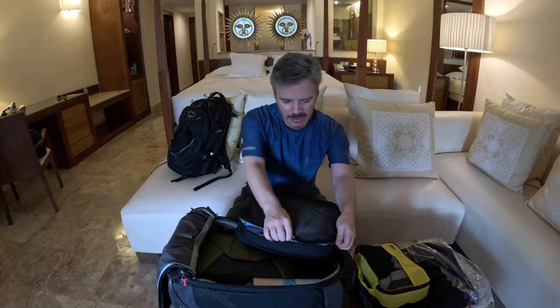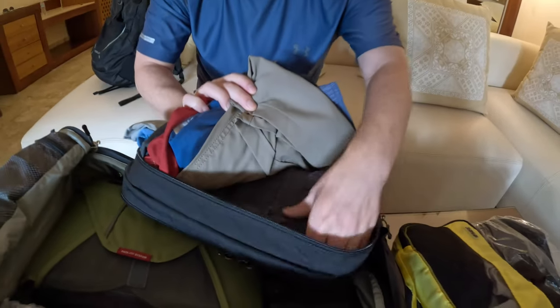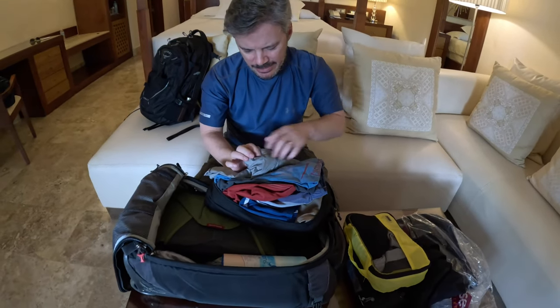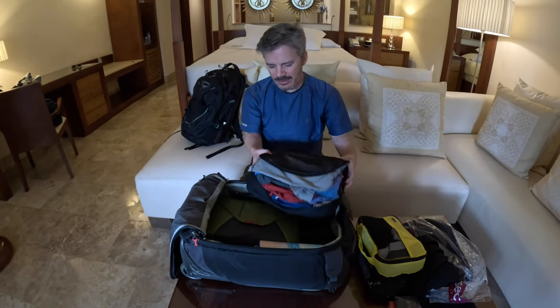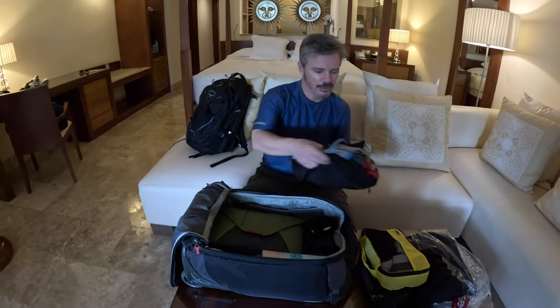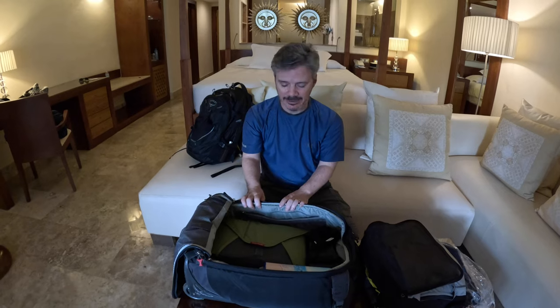This packing cube has all of my t-shirts, swim trunks, and shorts that I'm going to be wearing during the week. One, two, three, four, five, six, seven different things that I'm going to be wearing over the course of the week. They all fold up nice, zip up right around them, and make a nice little block that fits in nicely into the bag.